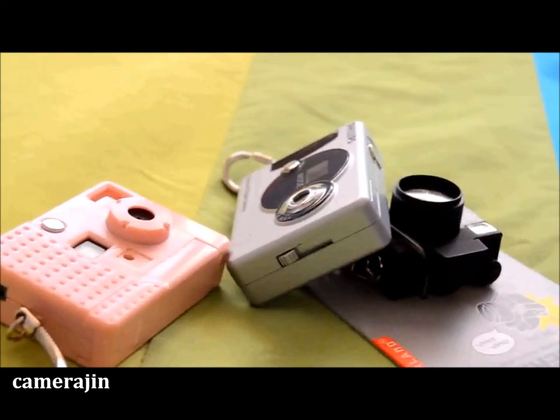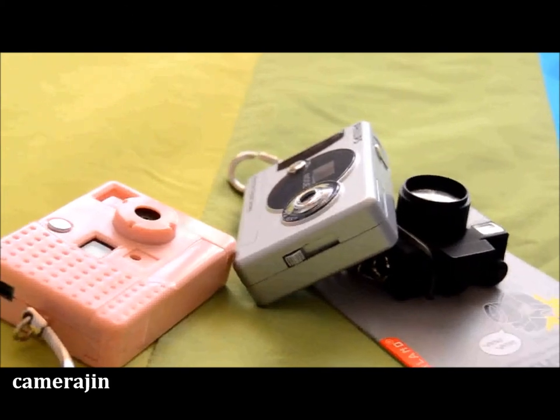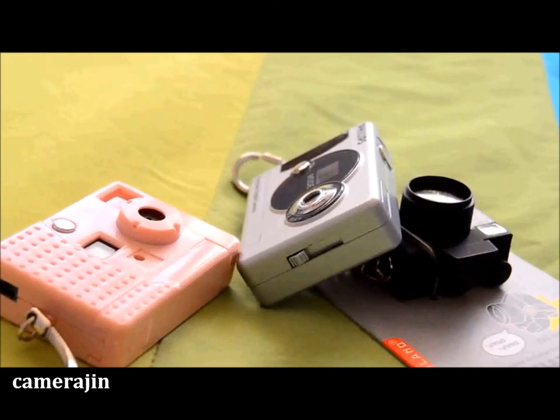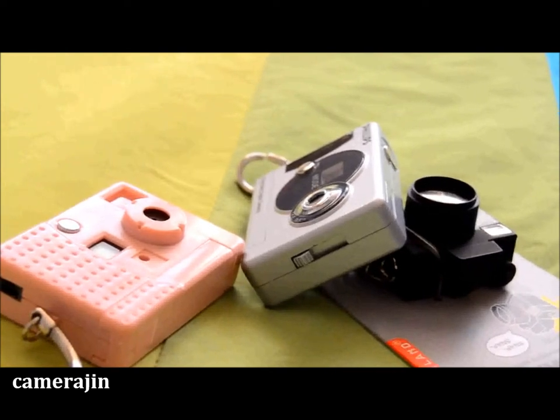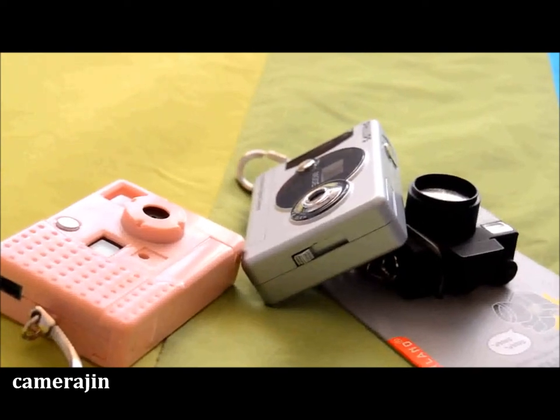Hi everyone, today I'm going to make a couple of videos about toy cameras. They don't necessarily work or take photos, but for the purpose of this video I will define toy camera as a toy and nothing more than that. So let's begin.